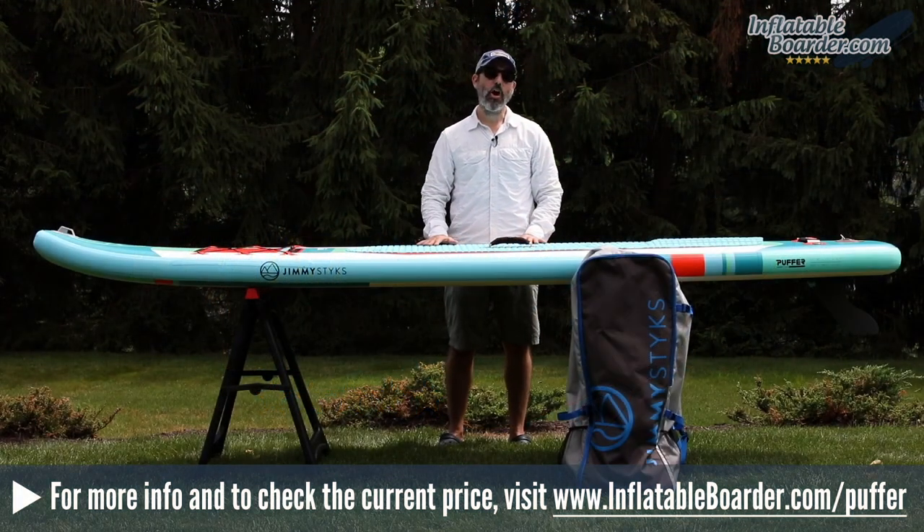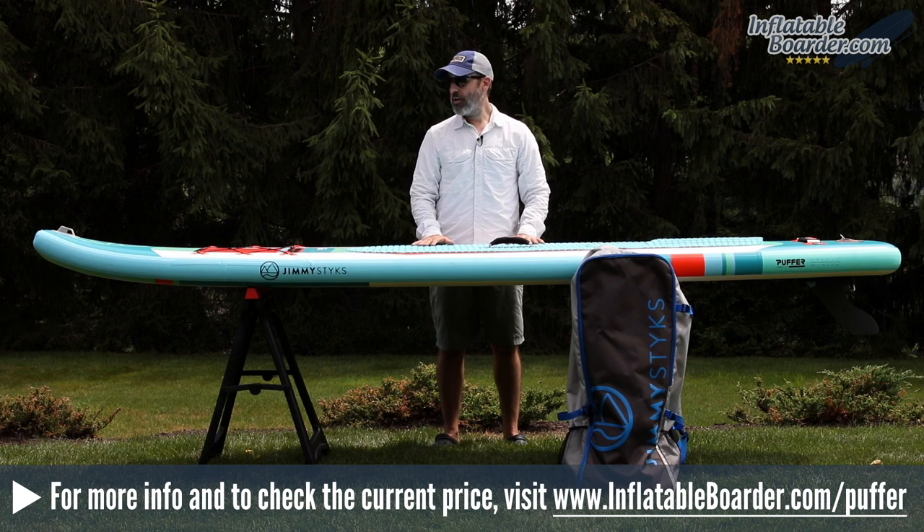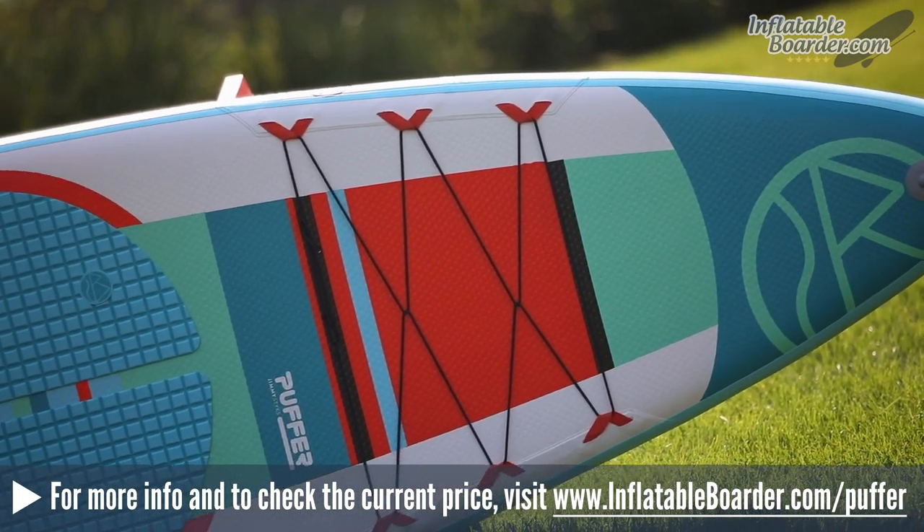Hey, this is Jason with InflatableBoarder.com and today we're going to be reviewing the brand new 2018 Jimmy Sticks Puffer Inflatable Touring SUP. This is a really exciting new board for 2018.